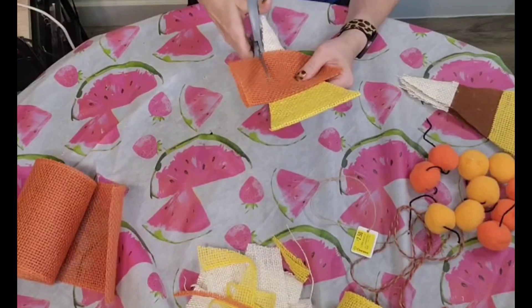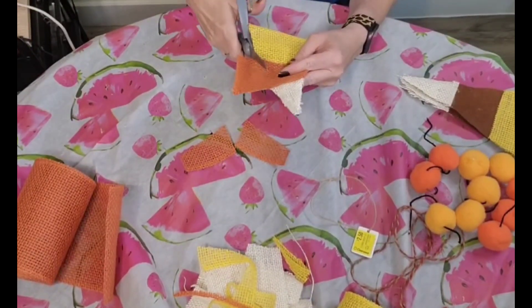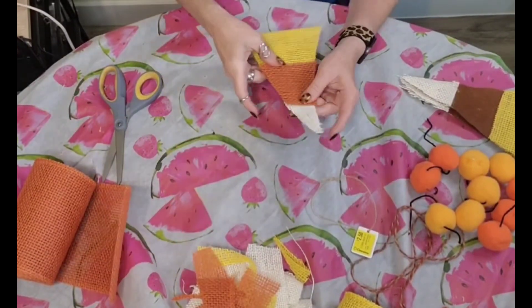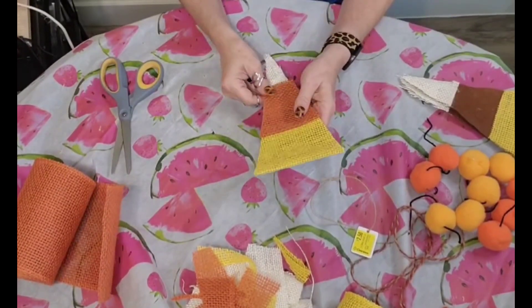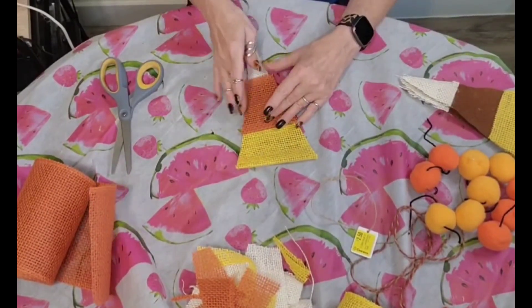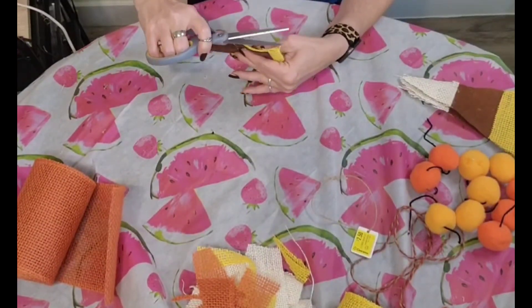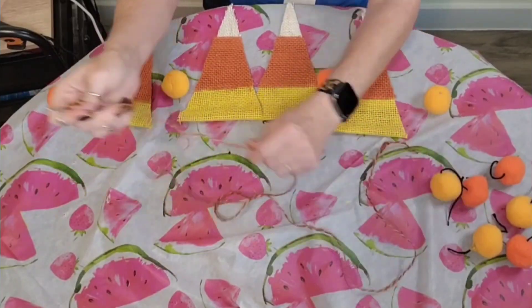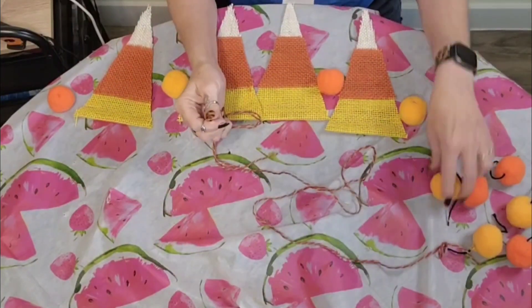When I had everything nice and tight I took my scissors and trimmed off the excess on the edges. My candy corn banner — I just thought it was just adorable, I loved it. I'm big on candy corn and I think it looks so cute with fall decor and Halloween decor, it's very festive. I also love to eat it — candy corn and peanuts is my favorite fall snack.